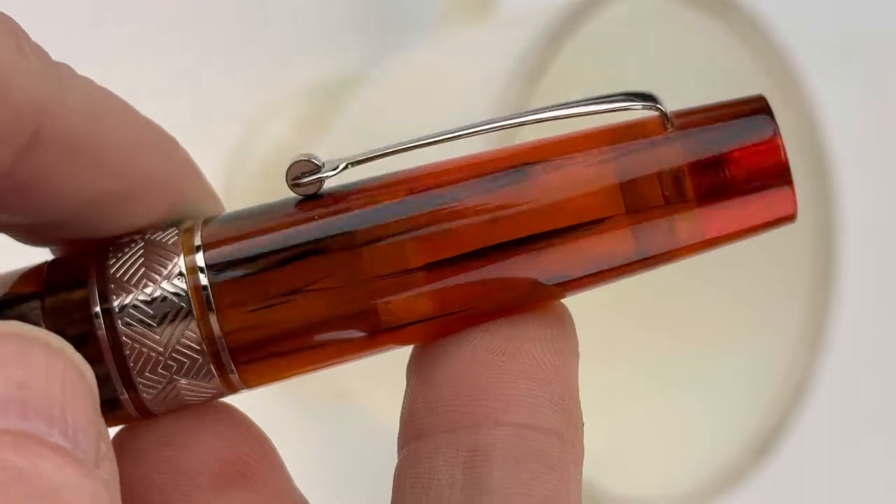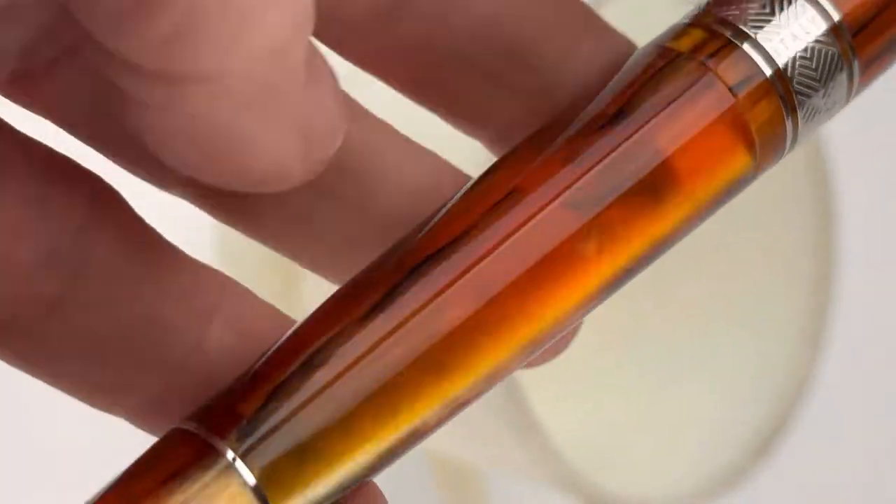We've switched to the caramel now. You have silver trim, which you see here on the caramel, and the Galleria we just showed you was Ruthenium trim.